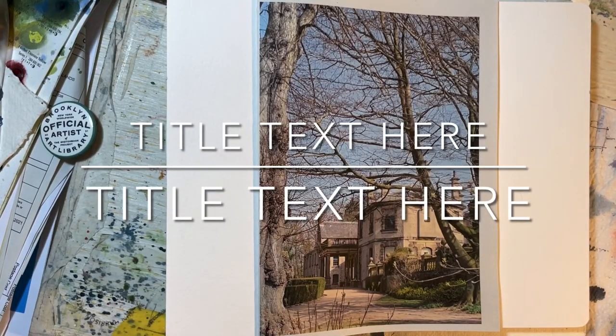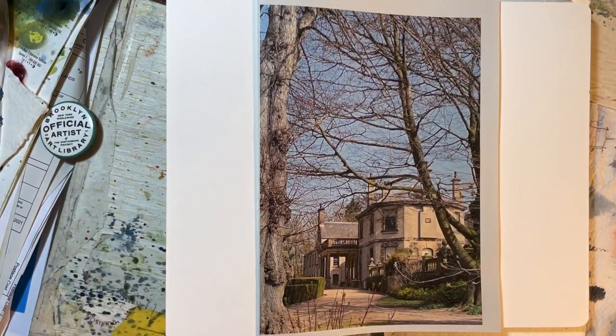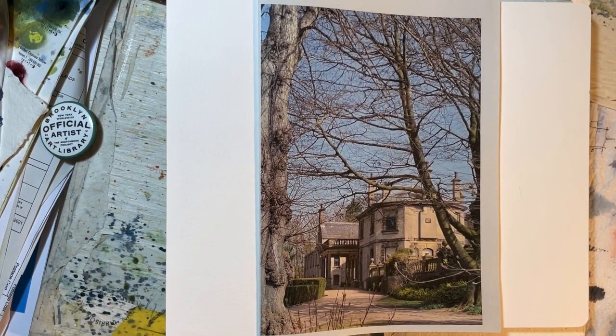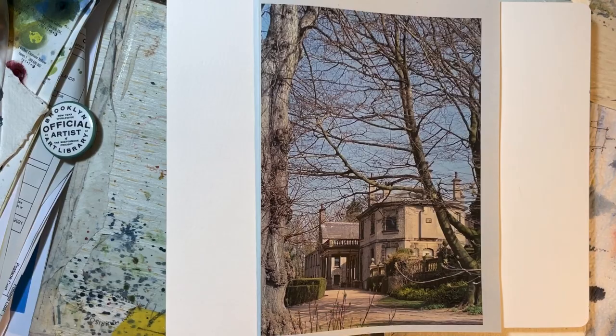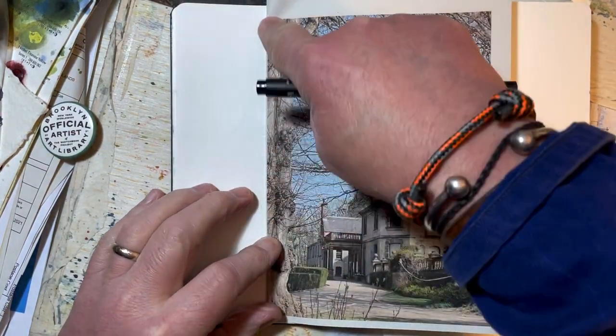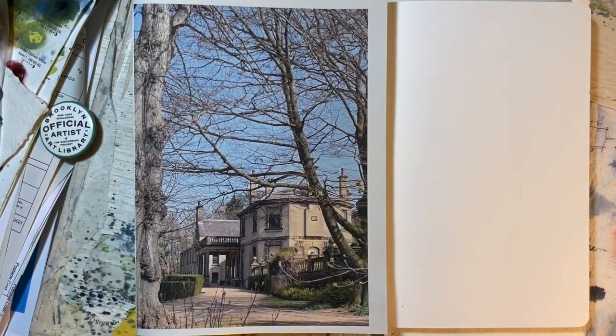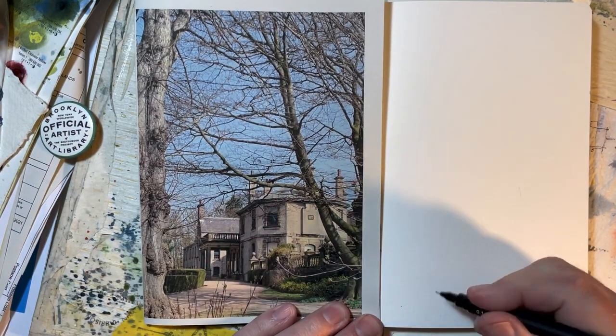Hi everyone, here we go. I'm going to try and do this really quickly — a line and wash tutorial with very minimal color, of this scene of Lotherton Hall where I walk most days with the dog in the grounds.